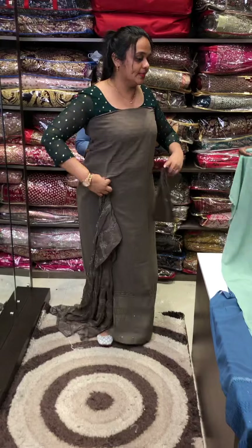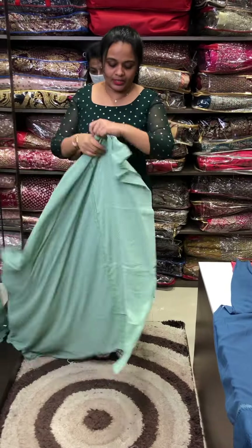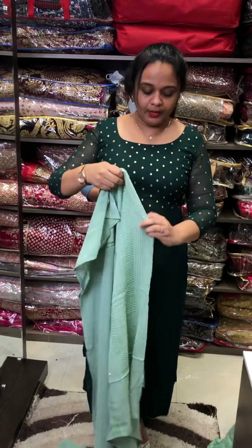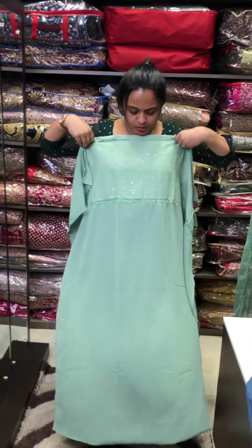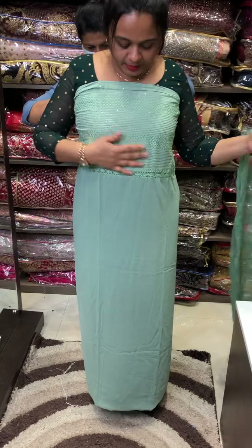The next color is a Pista Green tone. This is a Pionic Croce Embroidery. You can purchase it online.